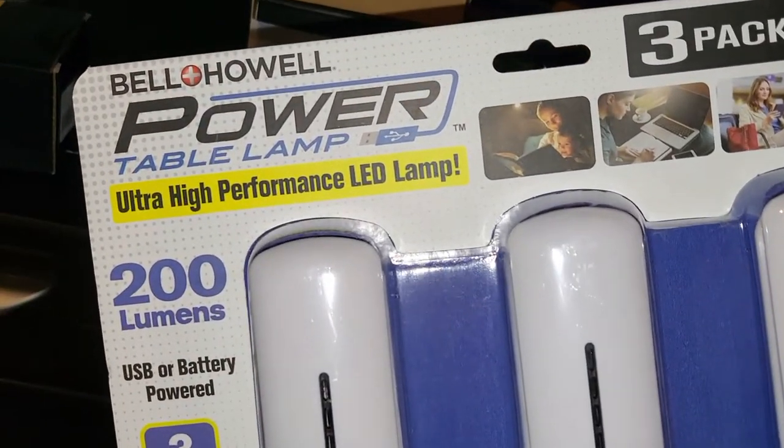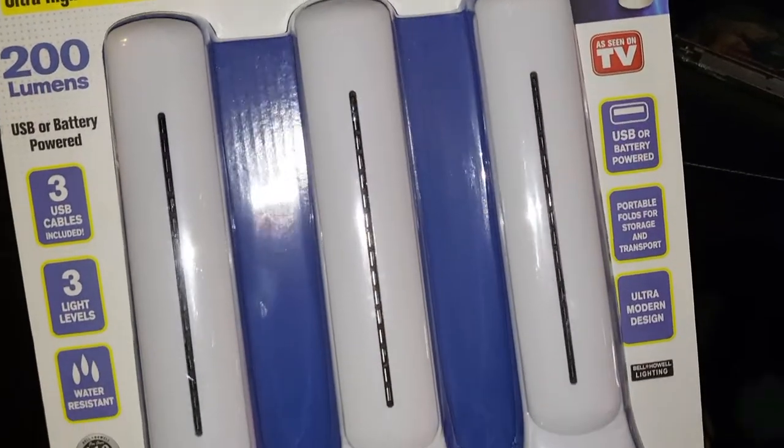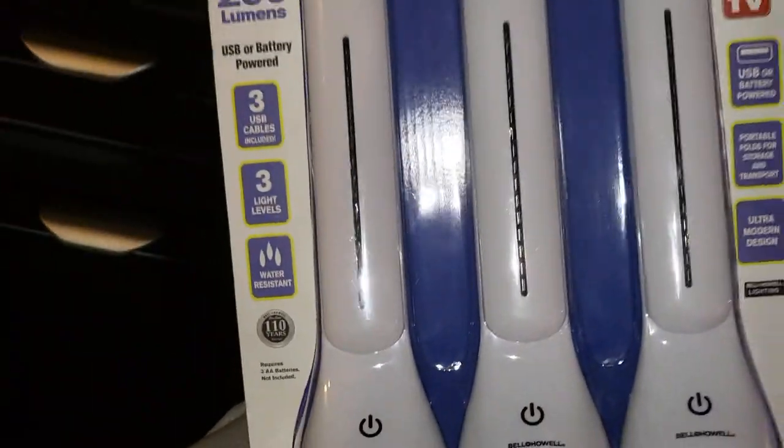What's up guys, we're taking a look at the Bell and Howell power table lamps. It's 200 lumens per lamp — as seen on TV. You can power them with a USB cable or batteries. Let's go ahead and get it out of the box.